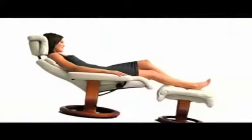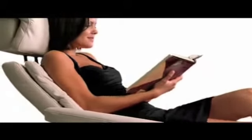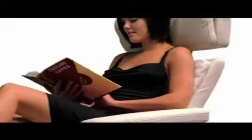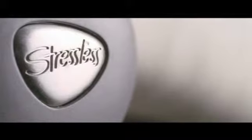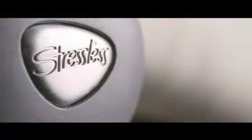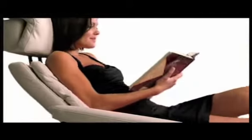The patented Glide system is the key to the renowned comfort of Stressless. It makes for perfect balance and lets the chair move in harmony with your body all of the time. The Stressless control is adjusted once to match the Glide system to your body weight. Then, as you lean back, you'll appreciate the wonderful feeling of the chair following your movements, hands-free.